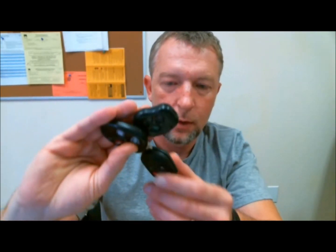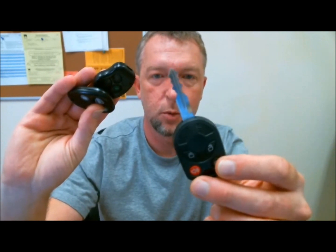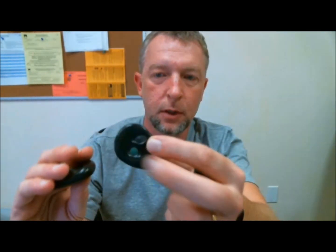Here are a few that I have: a Ford, standard kind of stuff; a Toyota; a GM — a lot of everyday kind of remotes you might expect to see up on a key rack.